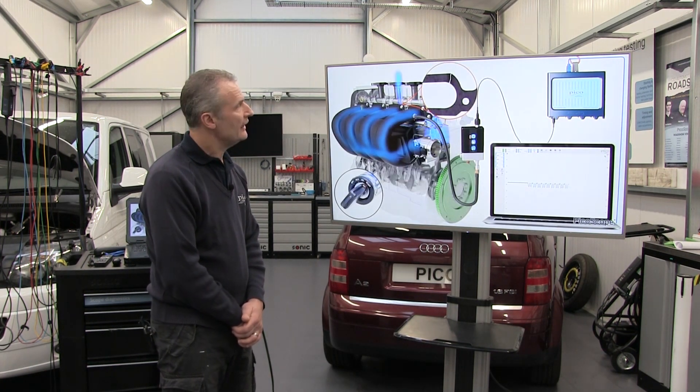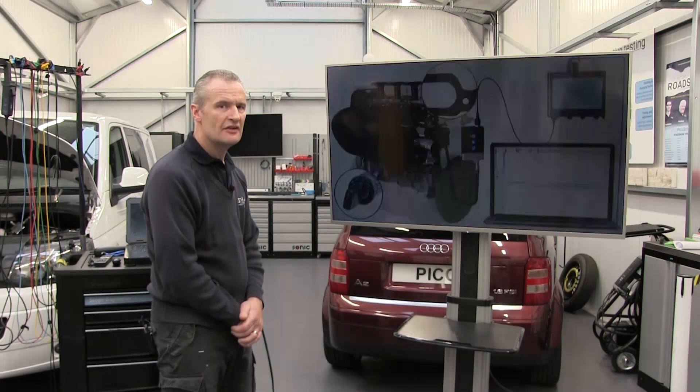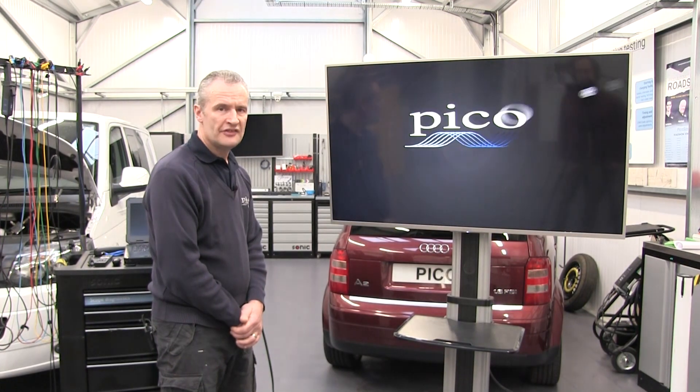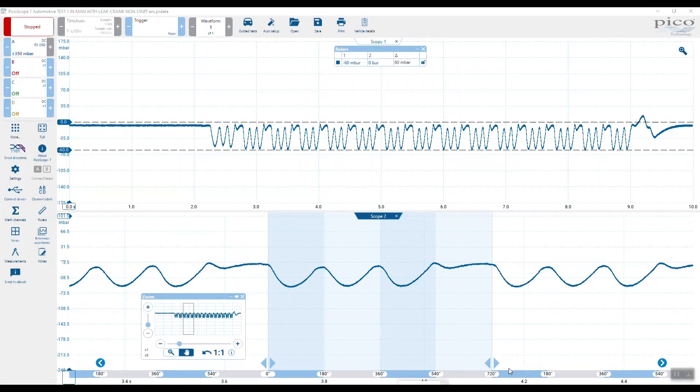Now here we have a fault. Look at the gasket on the intake manifold there — we've got a split there, and you could tell by the sound of the engine how it was cranking that something is not right. Let's take a look at the waveform. We've got the two views of the intake manifold you saw in the animation where we had the cracked intake manifold gasket.